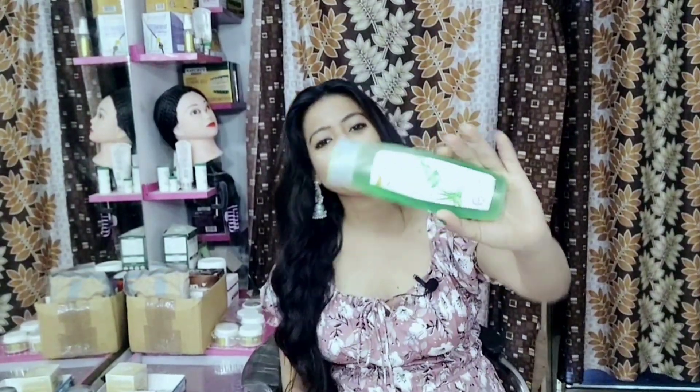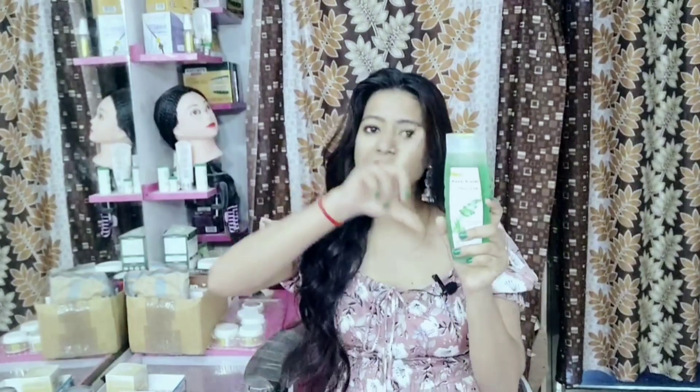You can see the Elevator Cleanser in this package. It is 120 rupees and 180 grams. This is a shampoo and cleanser, as written on the package, and it will benefit your hair.